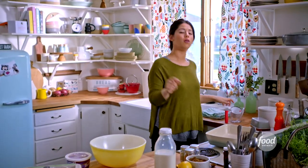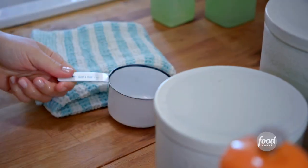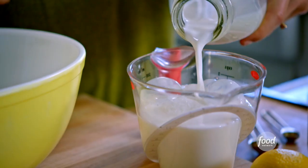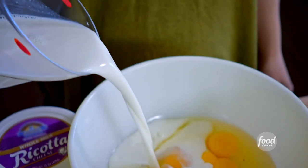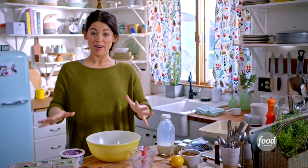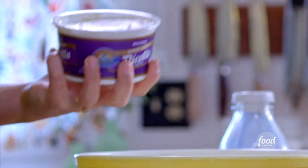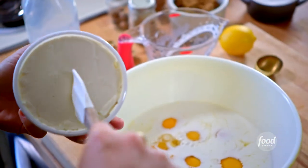I'm going to add a cup and a half of whole milk. My favorite part about this baked French toast is the ricotta in this mixture. It adds a freshness and a really beautiful, subtle sweetness.